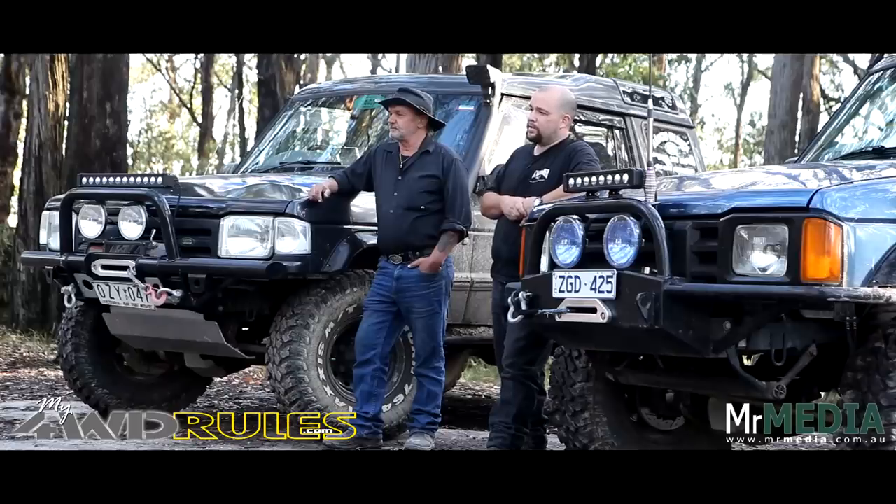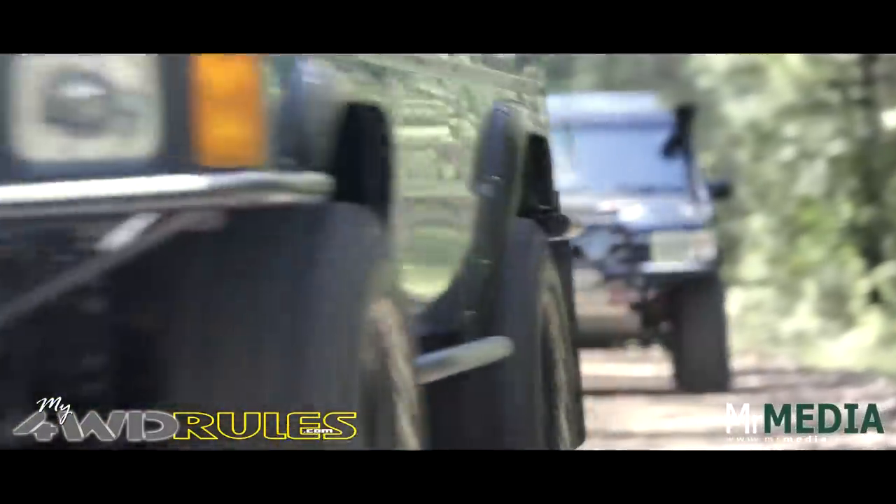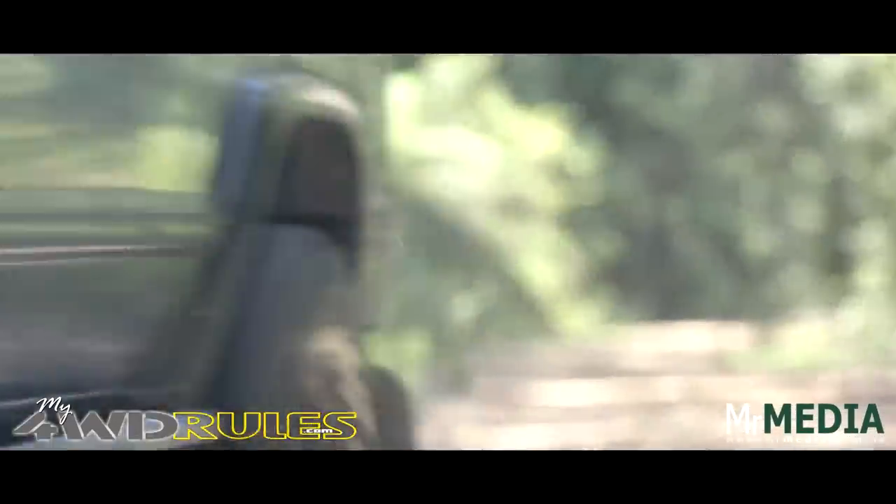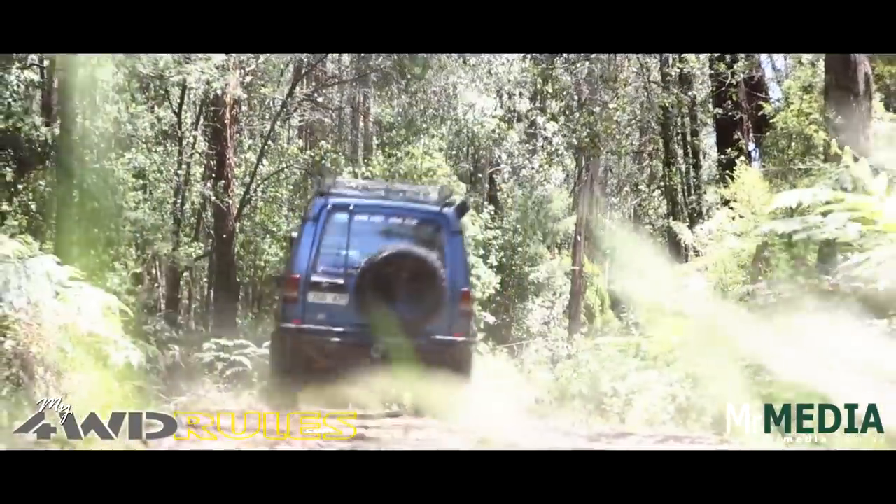I've been a four-wheel driver now for about 12 years. My father came out on a trip with us four years back and hasn't looked back since — he bought his own truck. Mine is the early Series 1 with the 3.5-litre V8, and my father's has been updated to the 3.9.